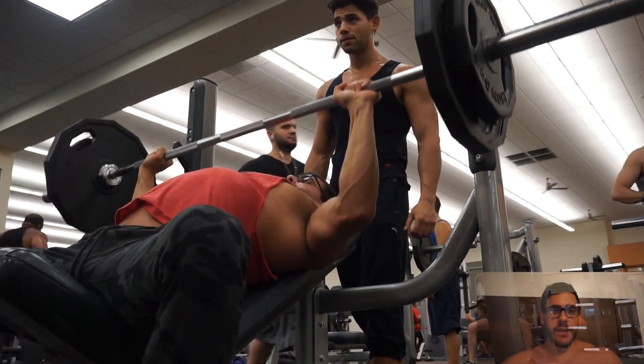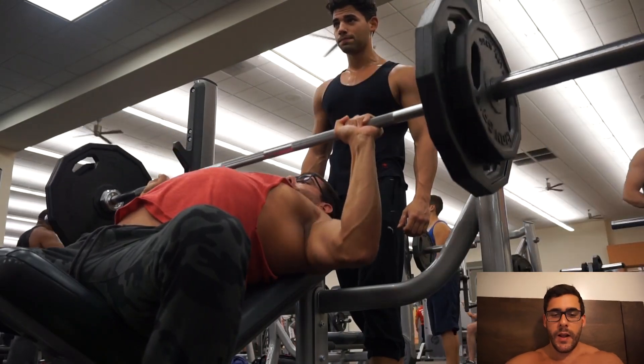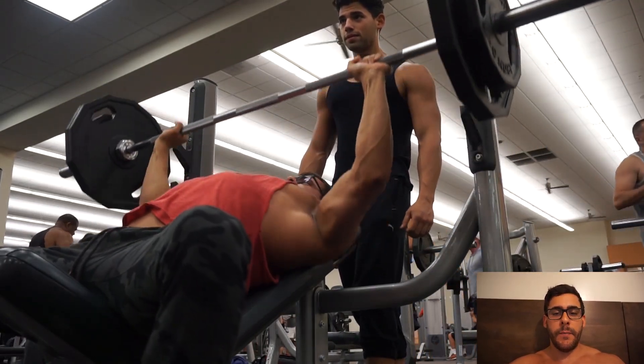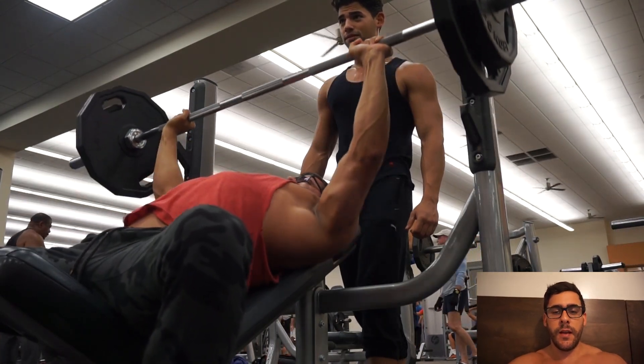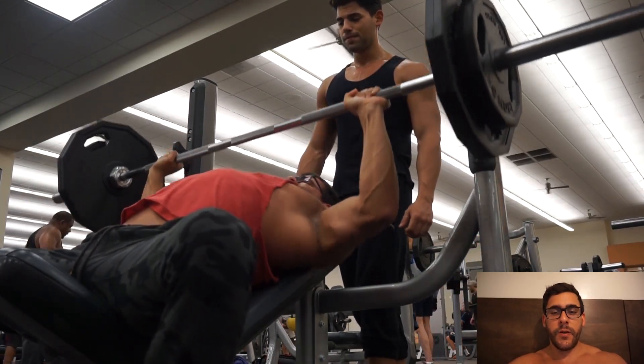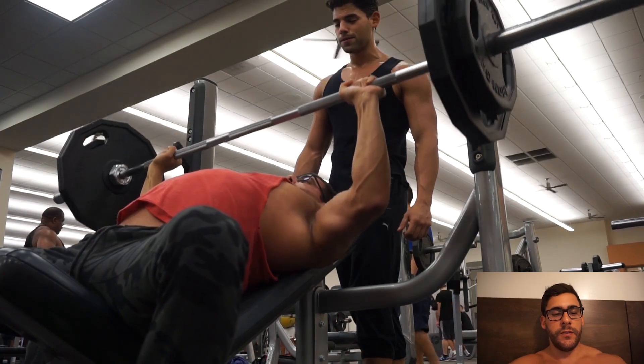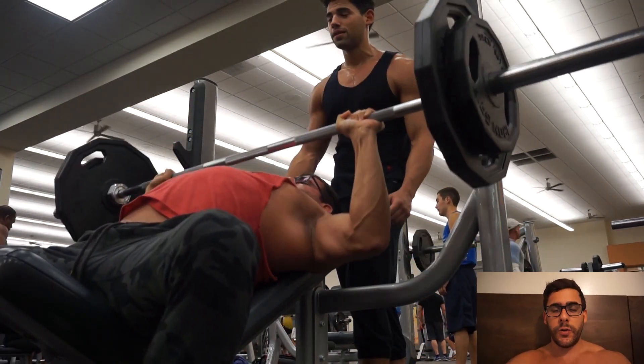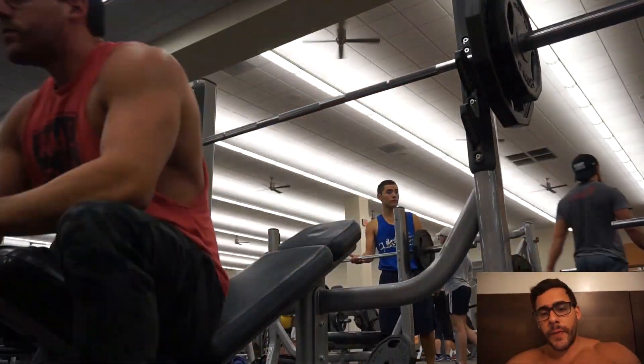Good morning, this is going to be the third video in Spanish. Here I am training with a friend named Yander — he found me in the gym one day and told me he saw my YouTube channel, so I took his number and now we are training here: chest and triceps, the back of the arms.